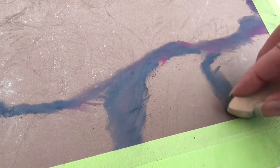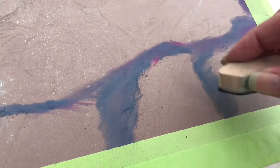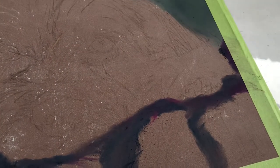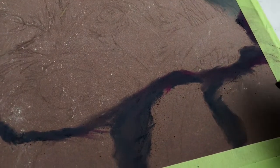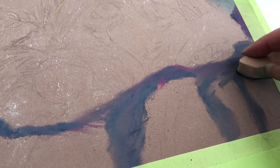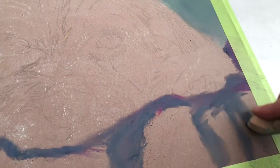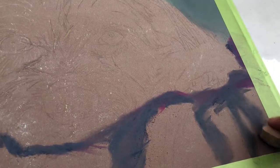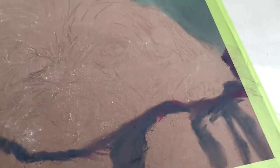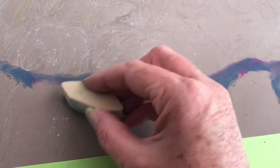I tend to paint thin to thick so my first layers are always thin. Often I'll go up to six layers, and I'm painting here on pastel matte paper. Pastel matte paper is a fiber-coated paper that comes from France, so here in Australia it can be quite expensive. It's a paper I use predominantly on all my commission work — a beautiful paper and I can get some really wonderful effects from it.